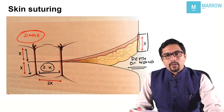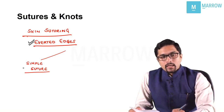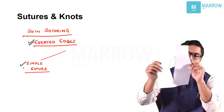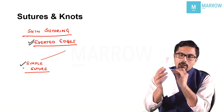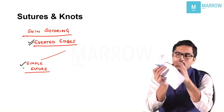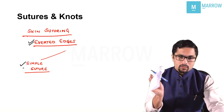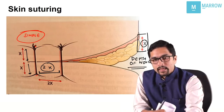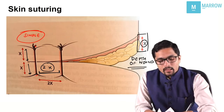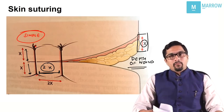Now we need to know about skin suturing. Whenever we talk about skin suturing, we always need to have everted edges. The simplest skin suture is a simple suture — you take the needle, pass it from one side towards the other, and tie the knot. When taking simple sutures in skin, if x is the depth of the wound, the distance between two sutures should be 2x and the distance from the wound edge should be x on each side. This is a direct image out of Bailey, which is very important for the exam.